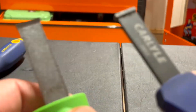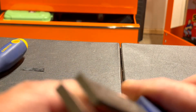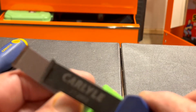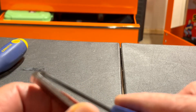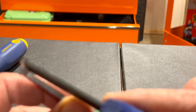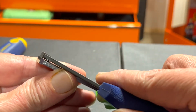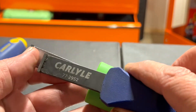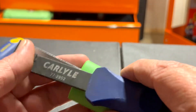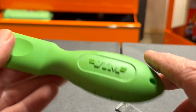Let's compare the sizes to the Carlisle I have. The width is about the same. Looking at thickness, the Vim looks thicker.